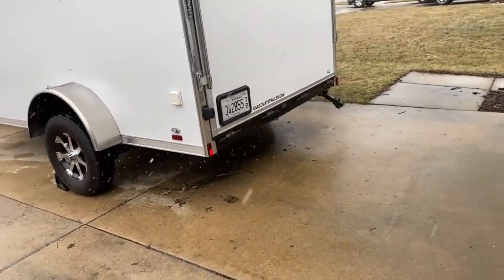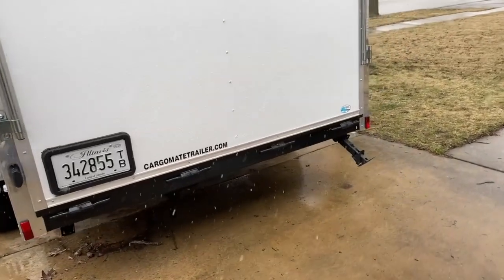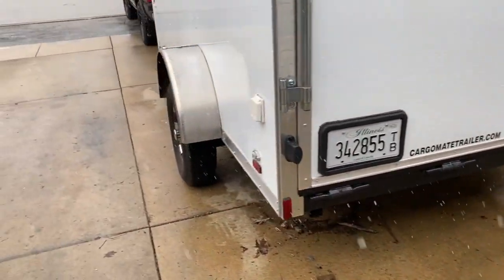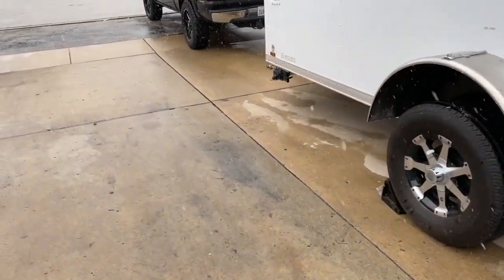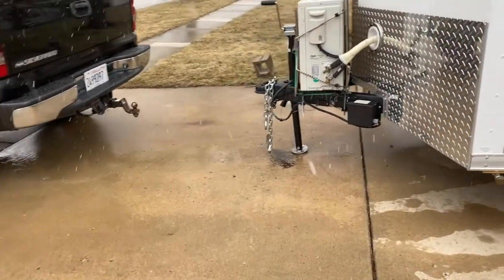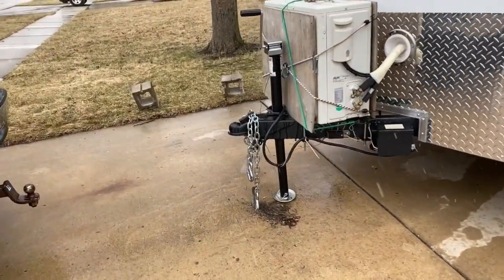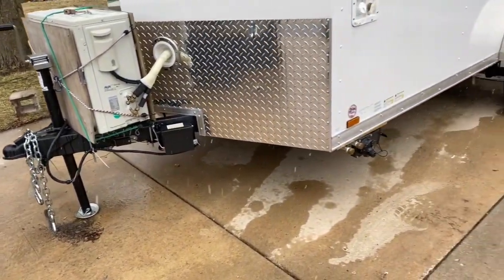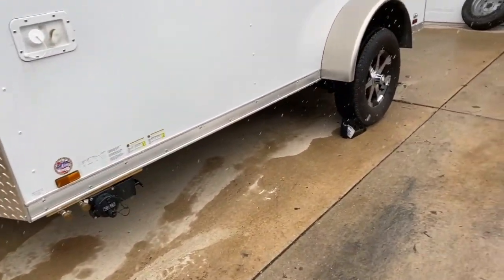But it definitely gave us more clearance. There's one of the tragedies — I'm going to have to buy two new jacks for the back and a new tongue jack because the tongue bent. Nothing like only having one trip under my belt with it. You can kind of see how it's sitting on an angle. So moral of the story: the right jack stands for the right job. Don't be stupid like me.